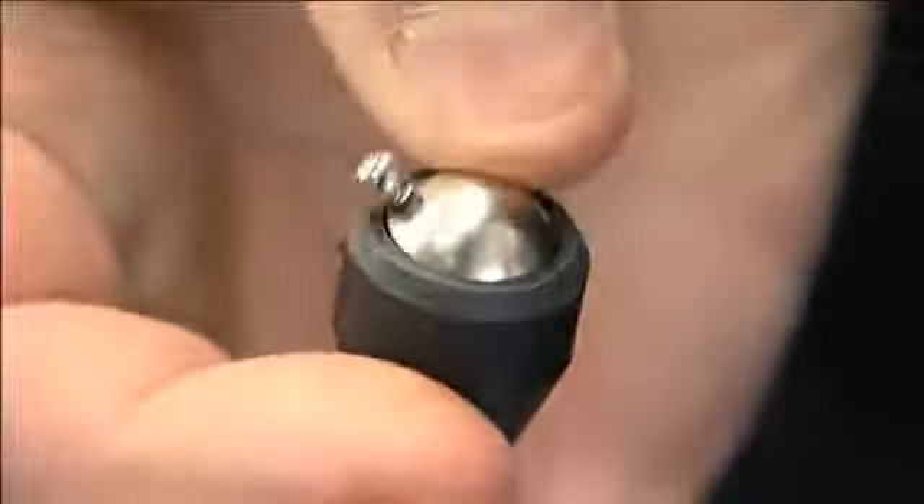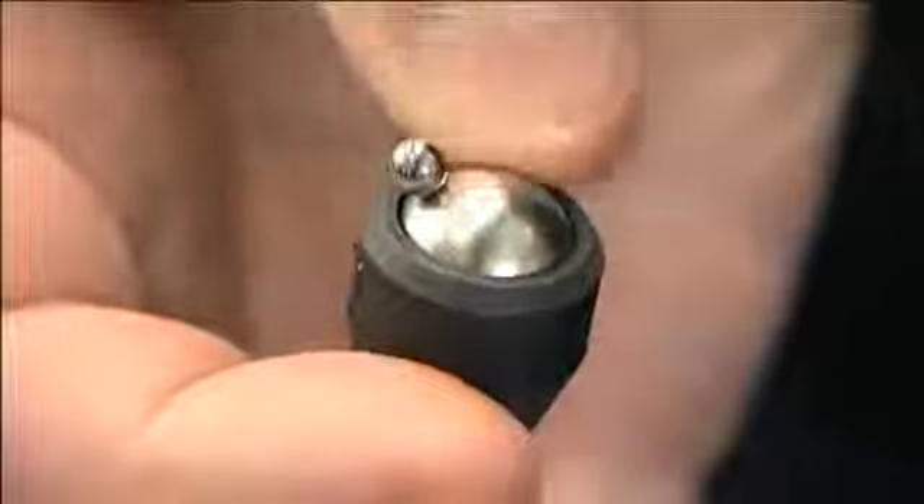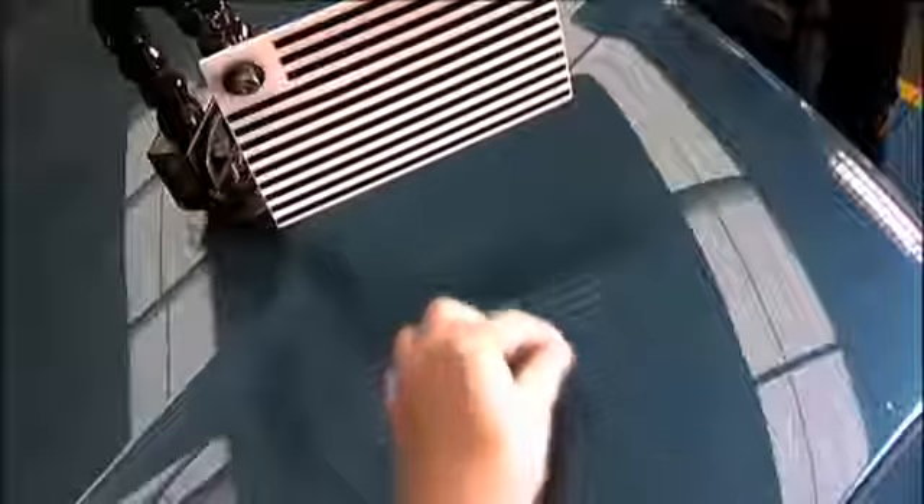The tips of the PDR pry bars included in the kit are fitted with a magnetic roller ball. The surface trace ball is placed onto the panel. As the tip of the tool is moved around under the panel, the surface trace ball follows it, showing exactly where the tip of the tool is.